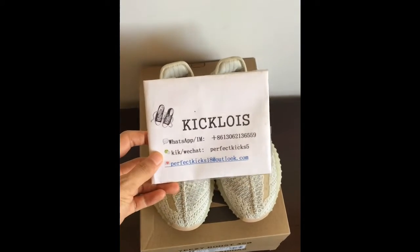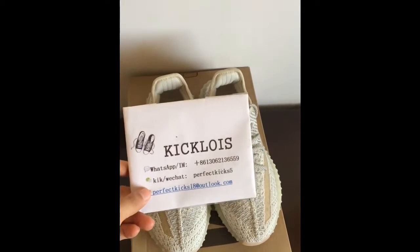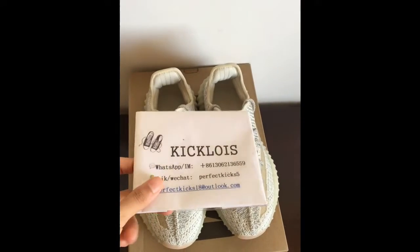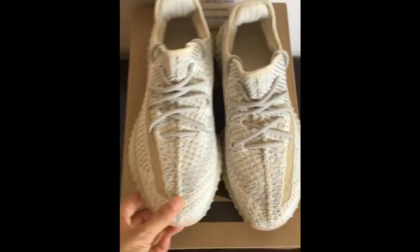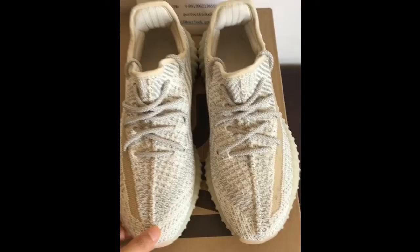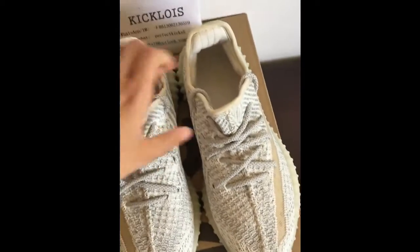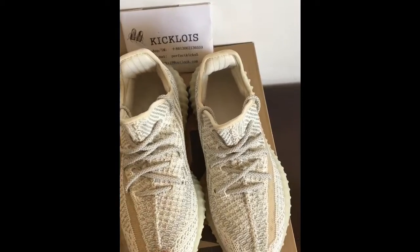Hello guys, welcome to my YouTube. This is Kigloids. You can check the Kigloids.com. Today I will show you the Yezi 350 V2.